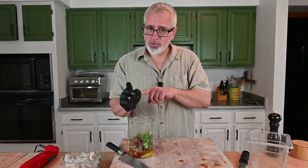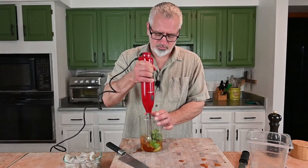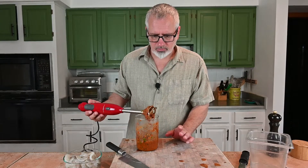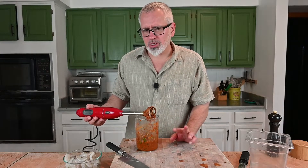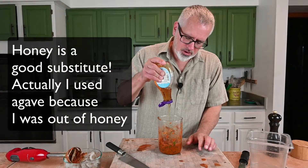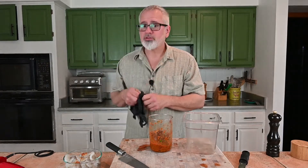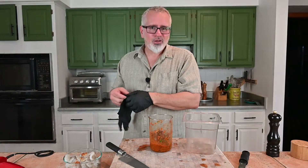And a little bit of the adobo. When dealing with peppers, remember, be safe — wear a glove. Give it a quick little taste. Nice, just the right amount of heat, nice little acid. Could use a little bit of sweetness though. I'm going to give it about maybe a teaspoon, teaspoon and a half of agave nectar. For the marinade, as usual, use gloves. You can get these at your local pharmacy.